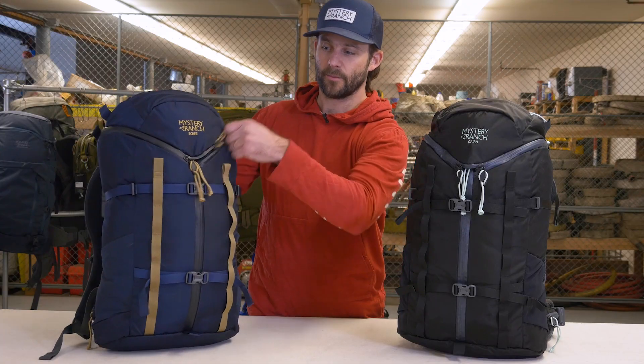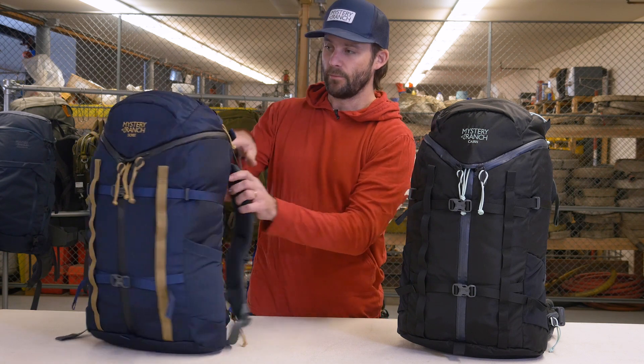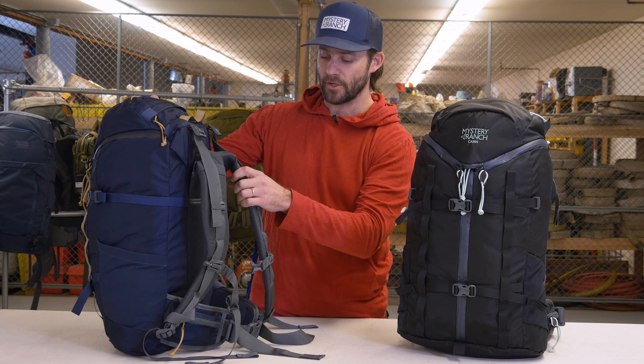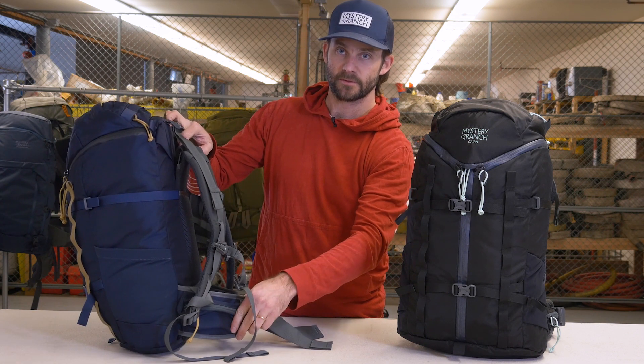These 32-liter, 3-pound packs are built with a 420 Robic fabric and Eurotech number 10 zippers. Both packs come standard with a fully adjustable Futura yoke and pocketed waist belts.